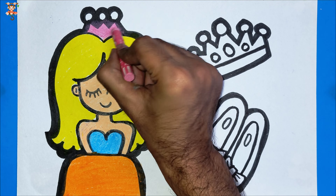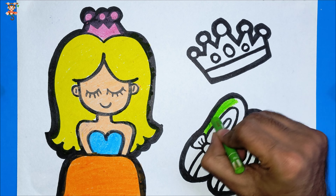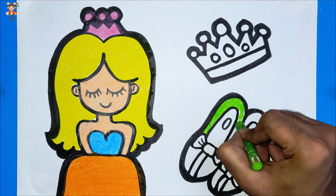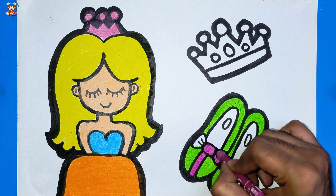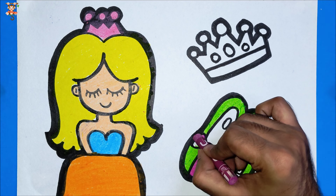Pink color. Green color. Dark pink color. This drawing is amazing — please draw along with me!